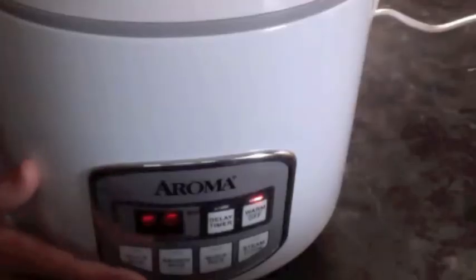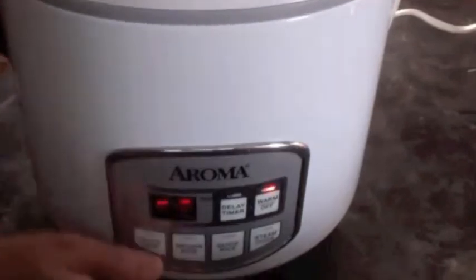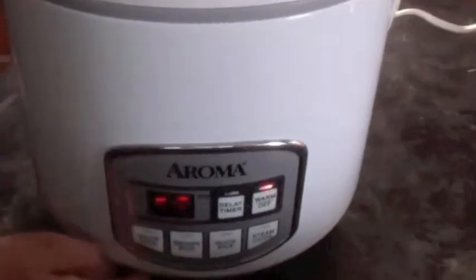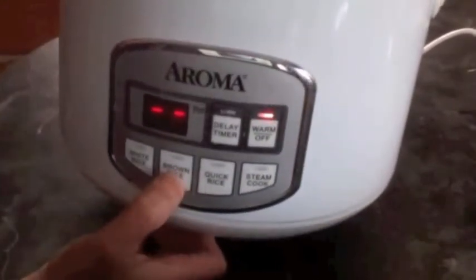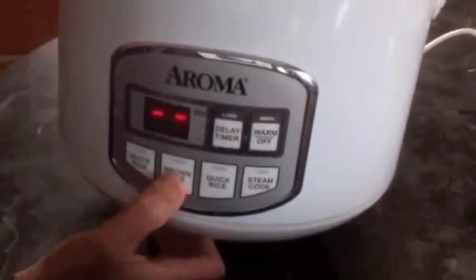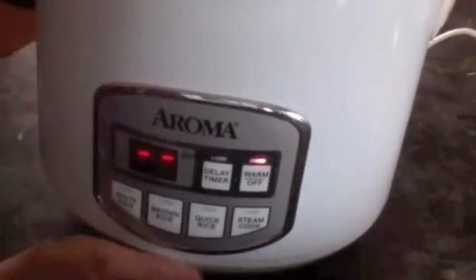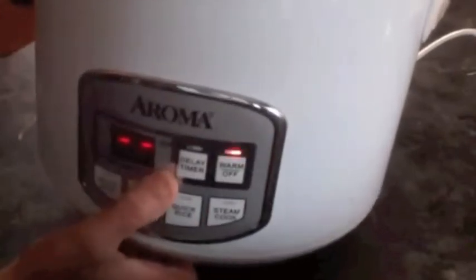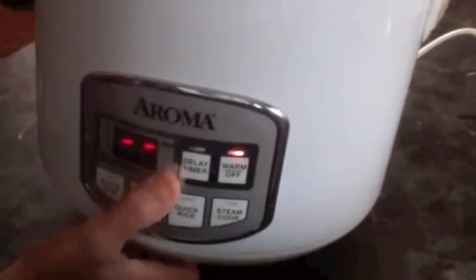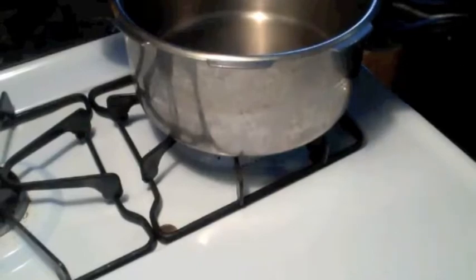The Aroma rice cooker method is exactly the same as the electric rice cooker. For one cup of rice, take two and a half cups of water and put it on brown rice mode — it has both white rice and brown rice modes, so use the brown rice mode. This also takes a little longer but the rice comes out really good. You can also set a timer if you want the rice ready for a later time. The next method is the pressure cooker method.